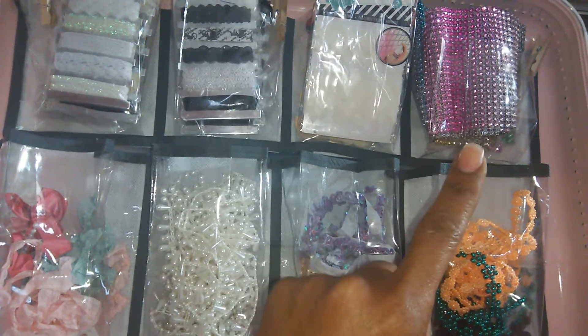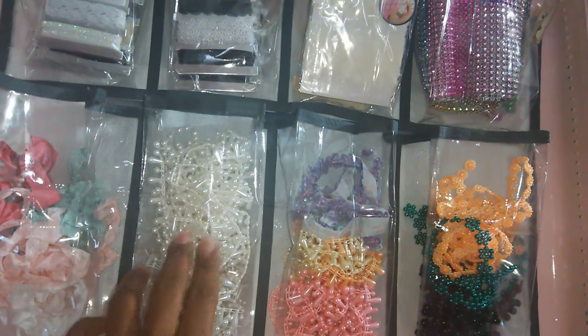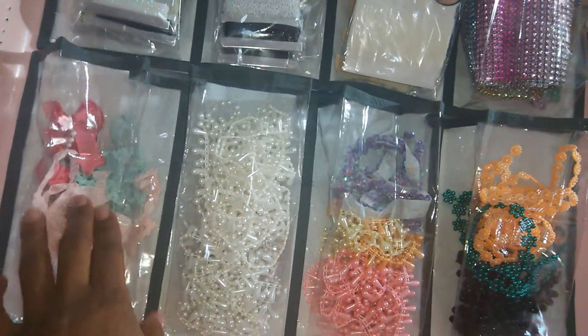Up there I have some little whatnot trims and my mesh bling. Down here I have all of my beaded trim in these three pockets, and over here I have my seam binding.